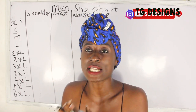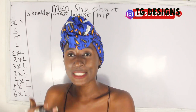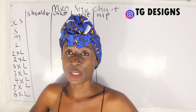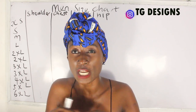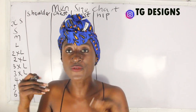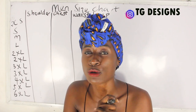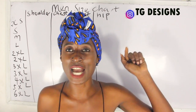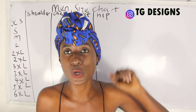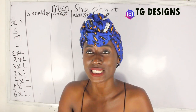One thing I want to say is that when you are taking measurements for male, please make sure your tape measure is not fitted — you are not taking measurements very tightly. It's usually very free, unlike the female body. I also have a video on how to take body measurements for male; I'm going to link it on the screen and in the description box below. Please go ahead and watch it.